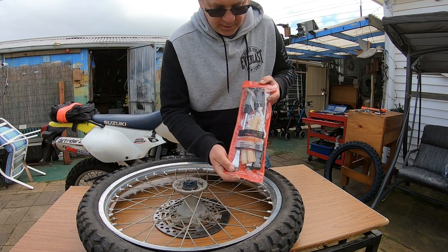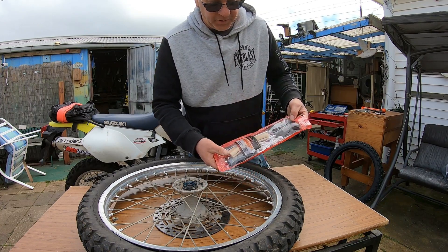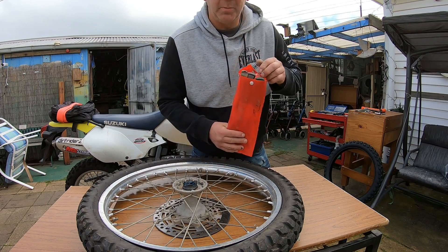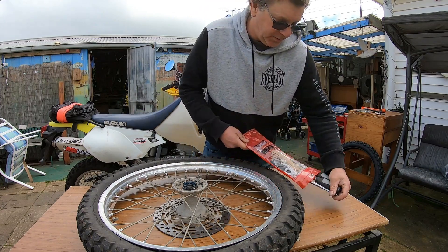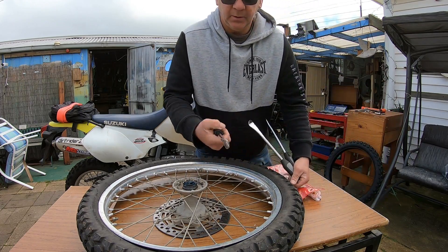I've got these tire levers off eBay. It's a set of three — I think it was about $26 or something, but I'll tell you what, best thing I've ever got. Alright, nice little spoons.